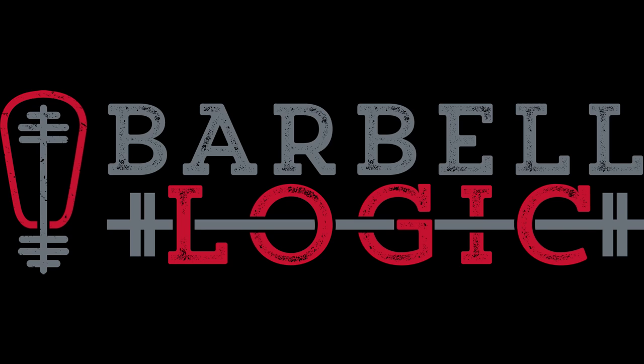That about beats this to death — let's wrap it up. Thanks for listening to Barbell Logic. We'd love to have your reviews on iTunes, Stitcher, or Facebook. We need you guys to spread the word — thanks so much.